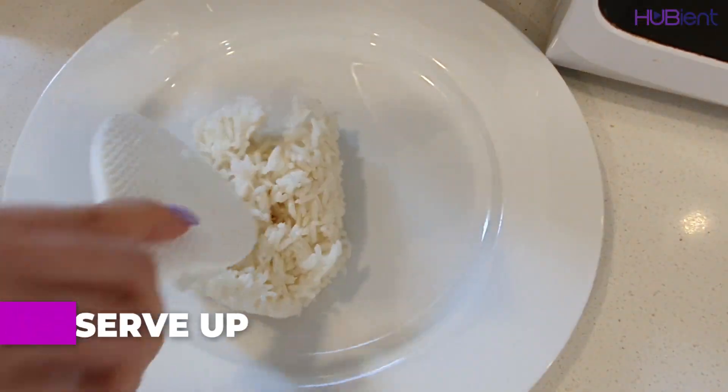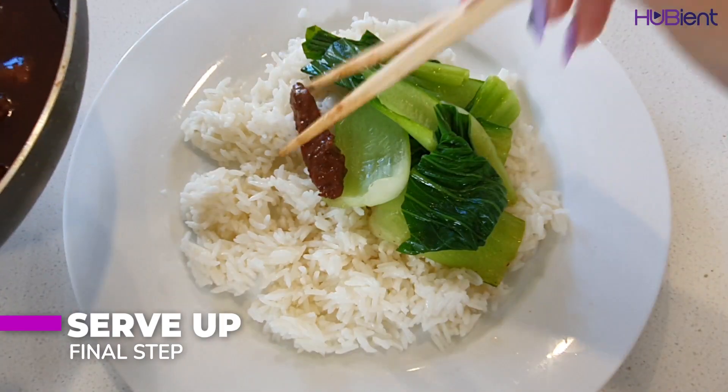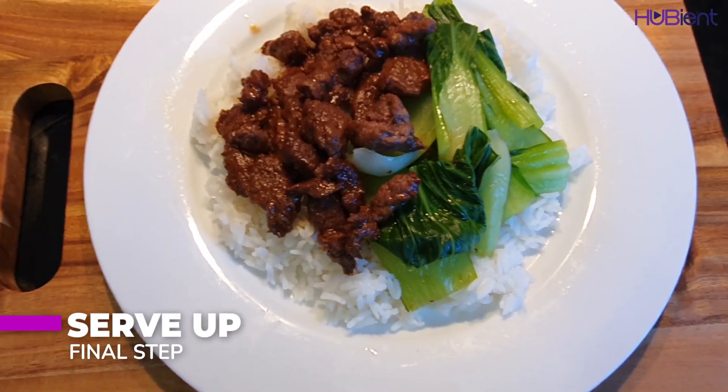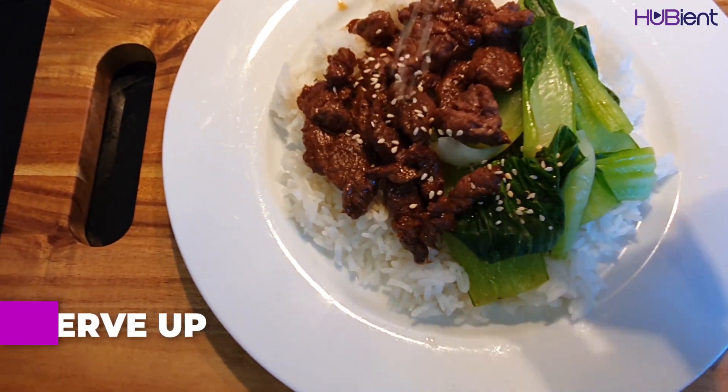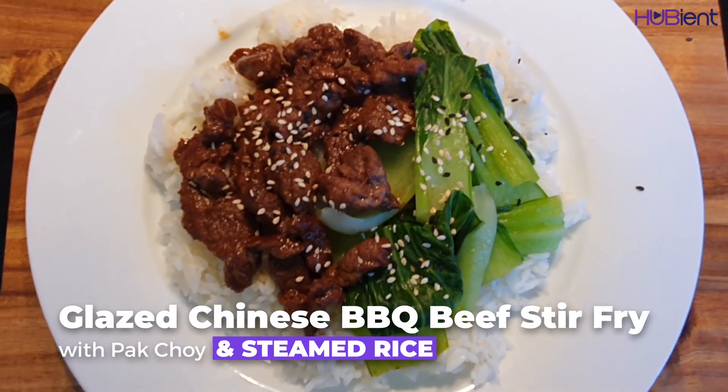Final step — serve up. Divide the rice, pak choi, and beef among the bowls, drizzle over the pan juices, scatter sesame seeds, and you're done. And here is the final result for this dish.